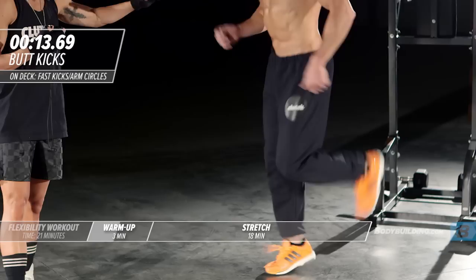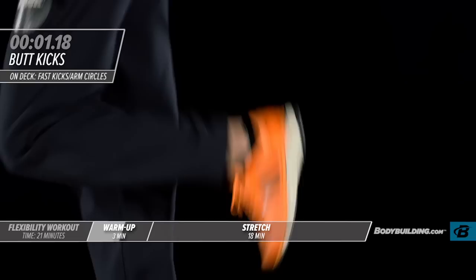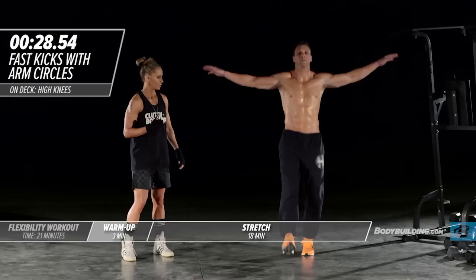Keeping the upper body nice and relaxed. While you're warming up, you don't want to be holding your breath. You want to be breathing, you want to be loosening up. Switching right into a switch kick with arm circles.